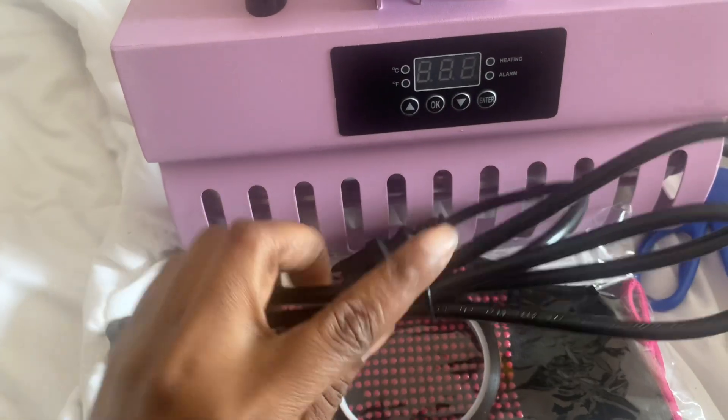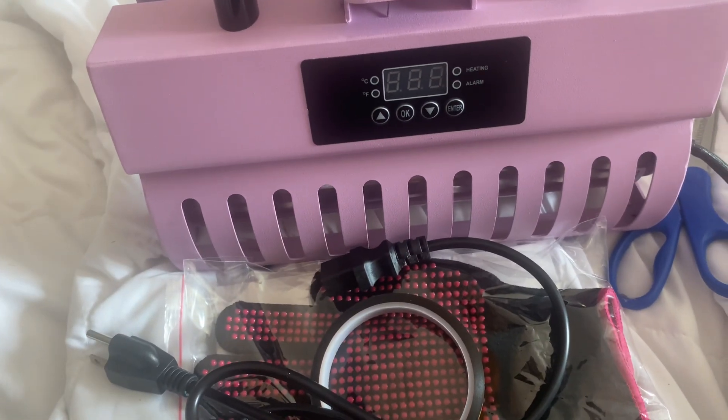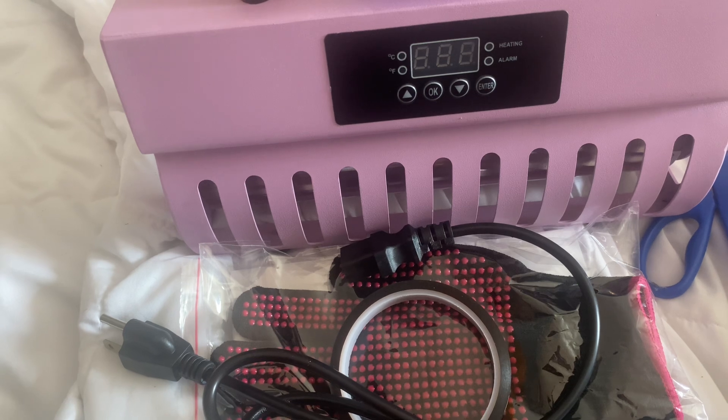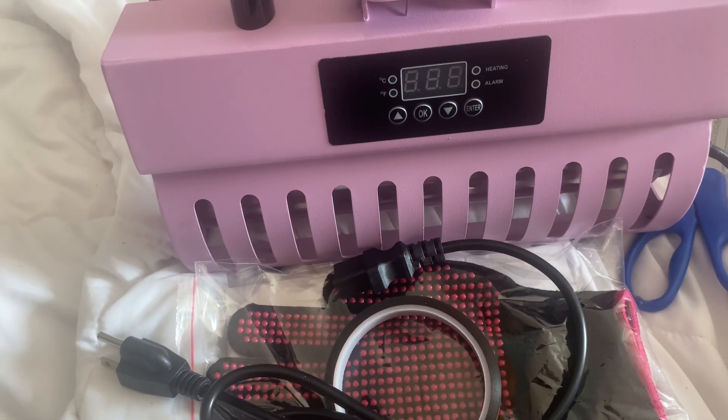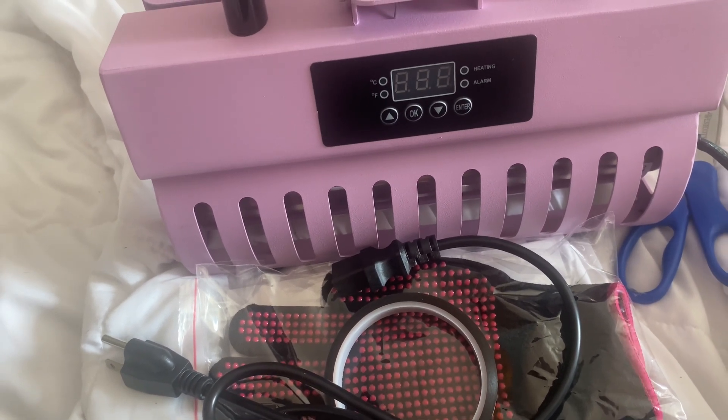This is the power cord and I'm ready to go. I've got four 20 ounce tumblers that I'm going to be sublimating, and I will record me doing that. I'll see you guys in the next video — bye!